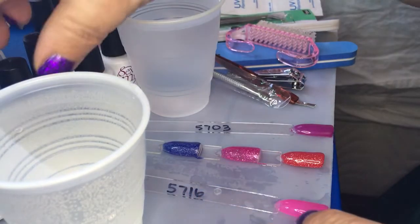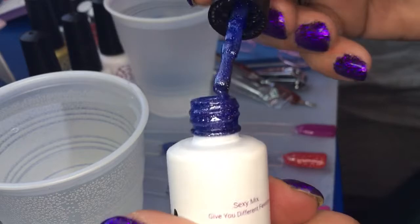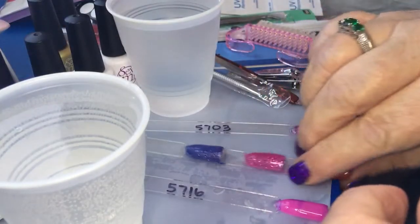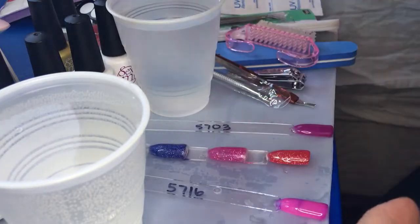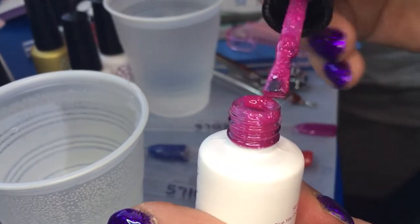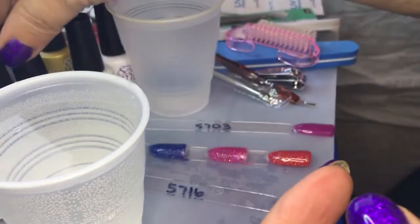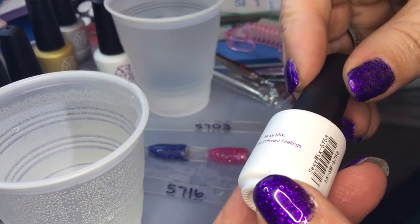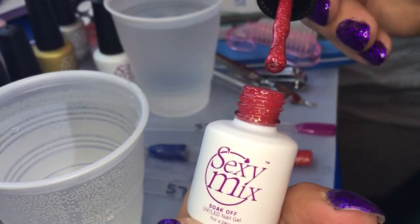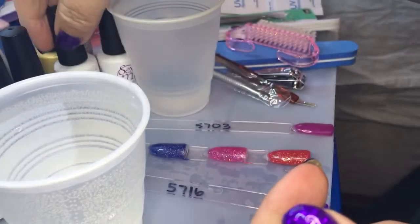This is 5746 — a blue with silver glitter, nice consistency, not too thick. This is 5738 — a really pretty sheer pink with pink and a little silver glitter. And the third glittered one is 5758, which is a red with some silver glitter. All have a really good consistency.